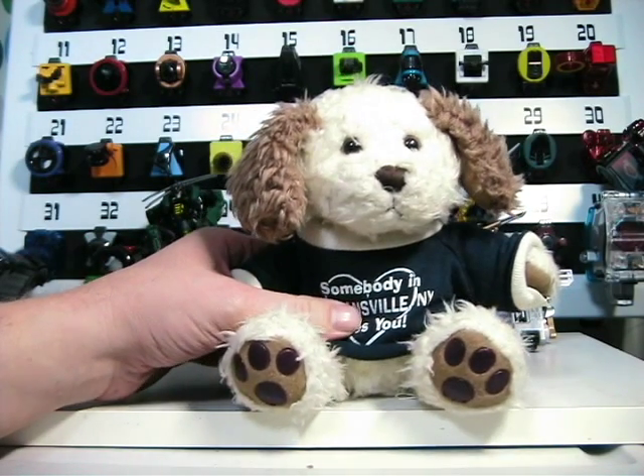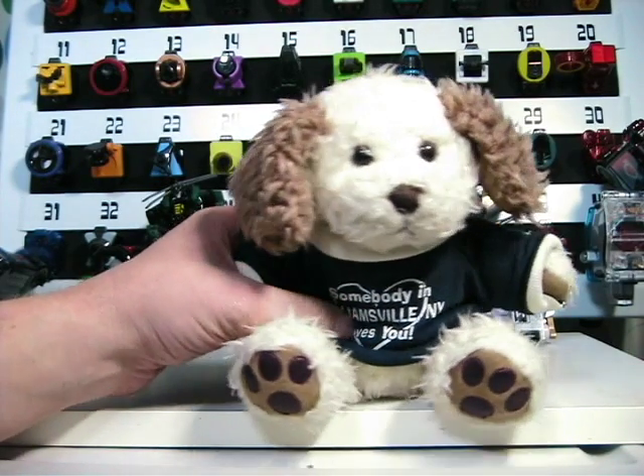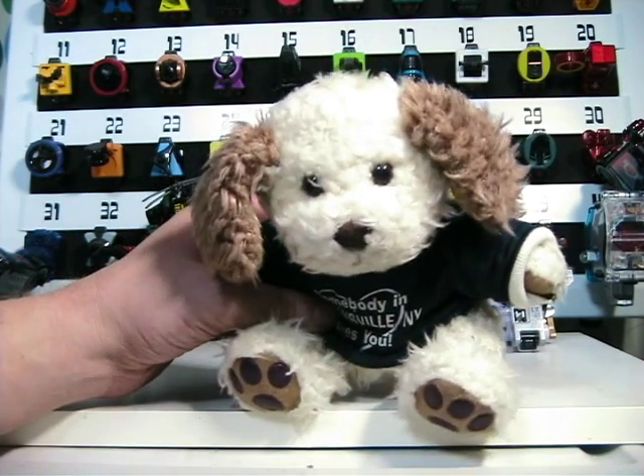This toy is only available in Japan, and it's kind of difficult to find. It took me a while to find it.